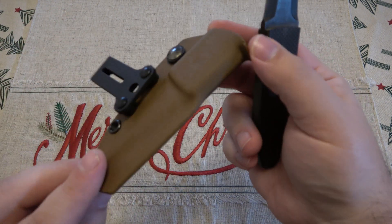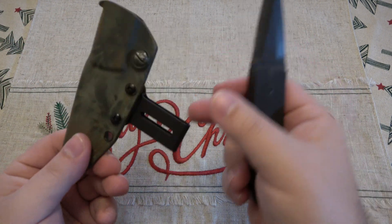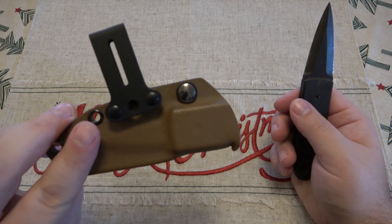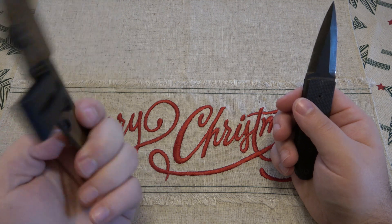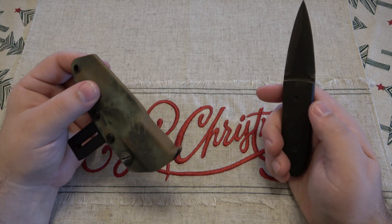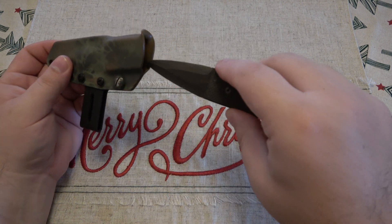Interesting sheath too. We have camo on one side, brown on the other. And then a belt carrier here — I don't know if this came with the knife originally. It kind of looks like one of the ones that comes with the Minimalist. But either way, very, very cool little knife.